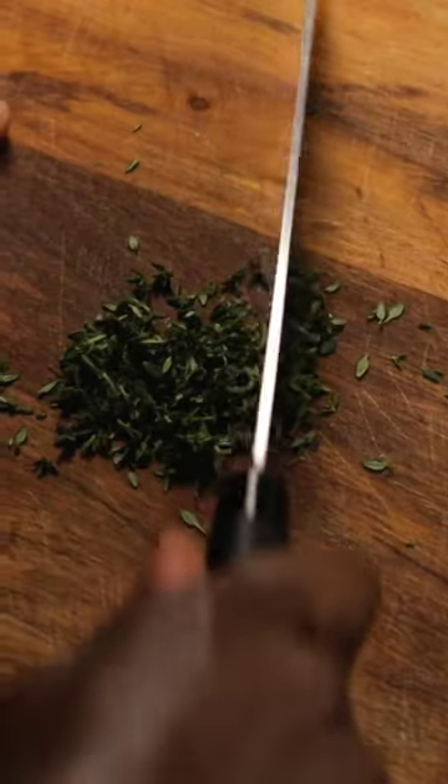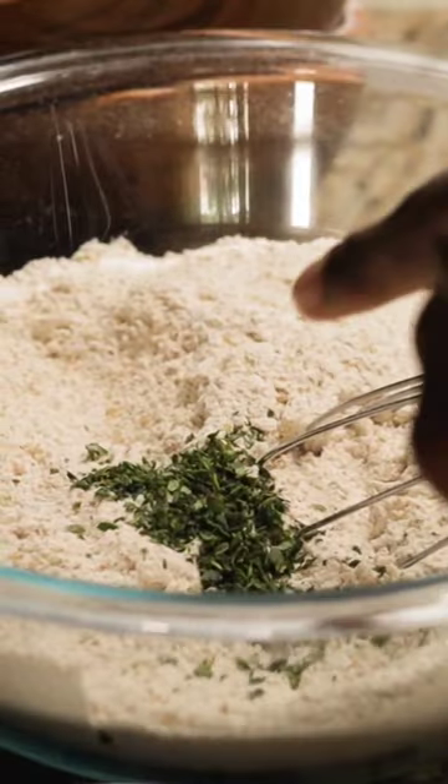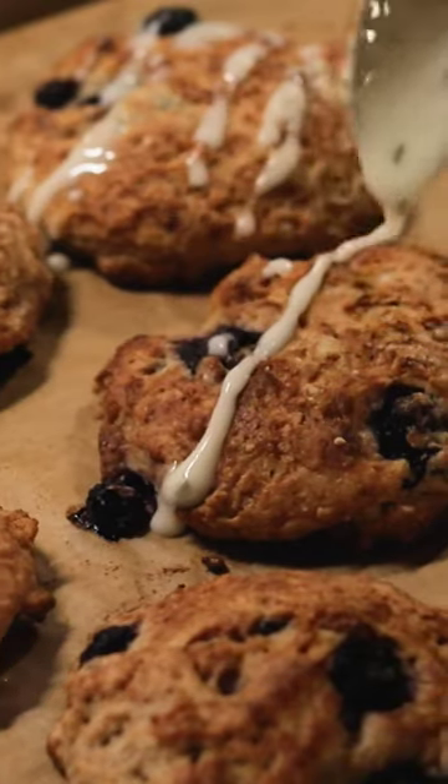Chopping them coarsely helps to release the aroma so you can flavor your curries, stews, or desserts — like this delicious blueberry lemon thyme scones.